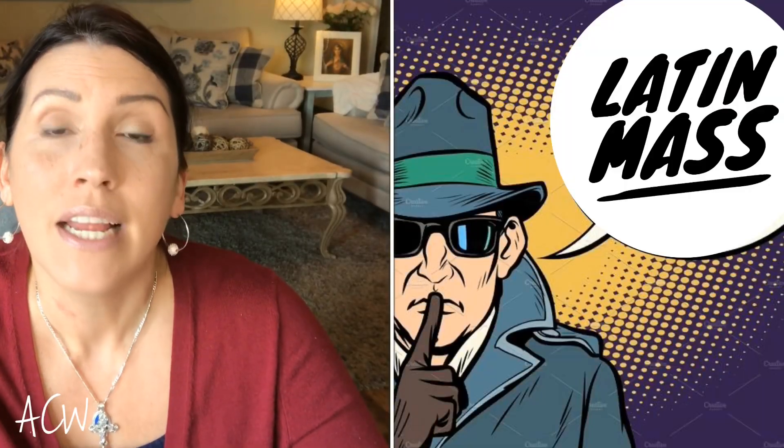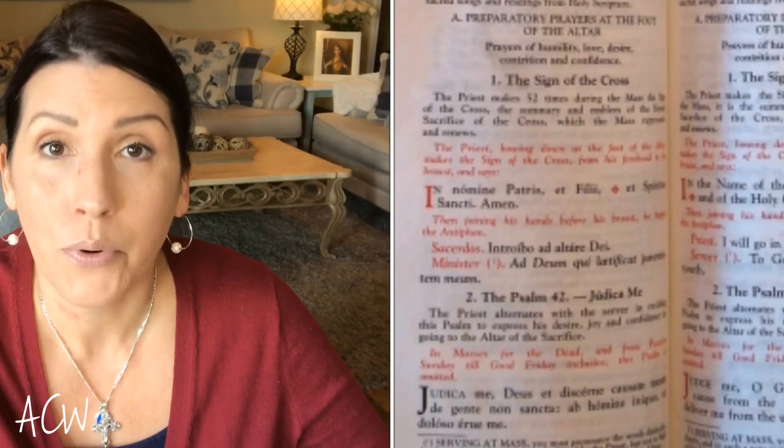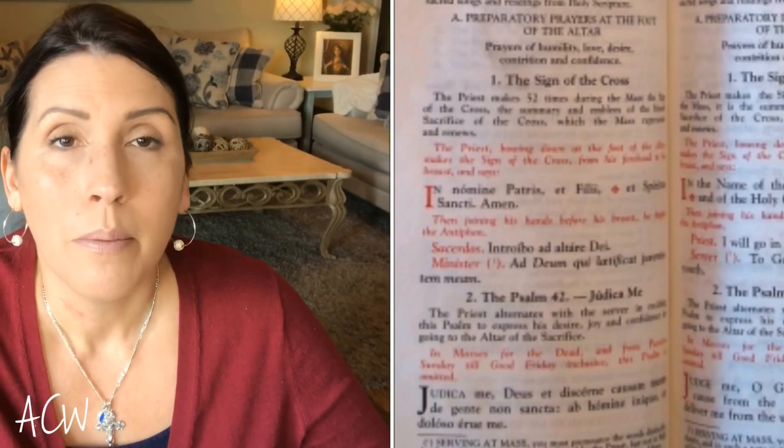Now it isn't a mystery in terms of there's no way that you can find out what he's saying — it's not a secret club. If you have a missal with you and you follow along, it has every single prayer that father is saying. So you might not be able to audibly hear him pray out loud like you're used to in the ordinary form, but you have it in the missal. It'll be in both Latin and in the vernacular — English, Spanish, or whatever language your missal happens to be.